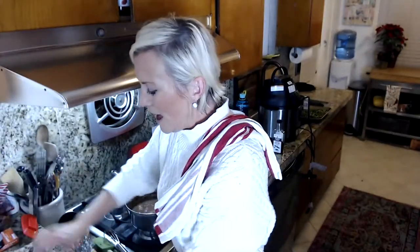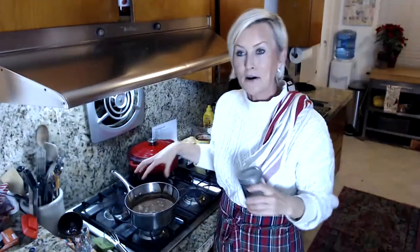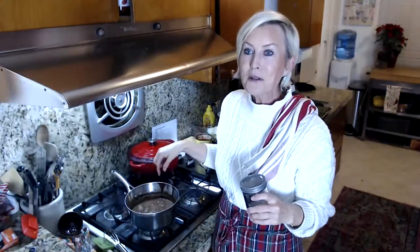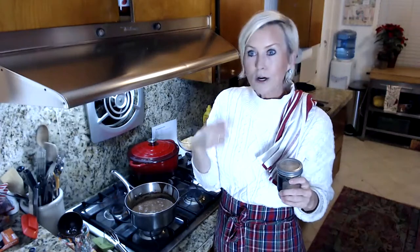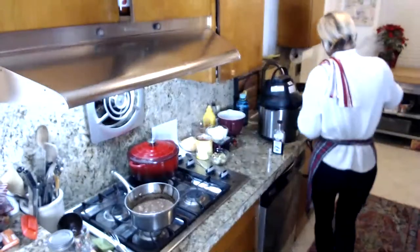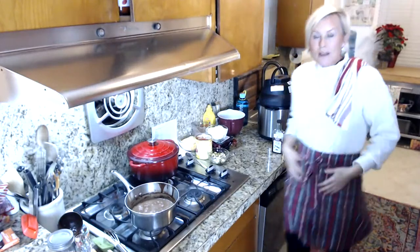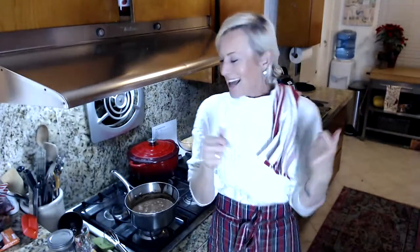I already made one of these earlier today. It's been chilling in my refrigerator for the last three or four hours. I'm going to pull it out in a second, get it into the ice cream maker, add a little bit of vanilla, and let that do its thing so you guys can see how it all comes together.